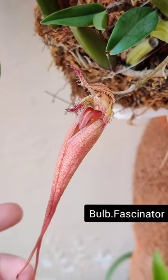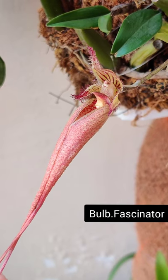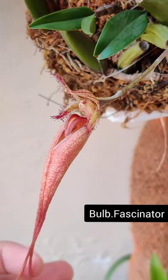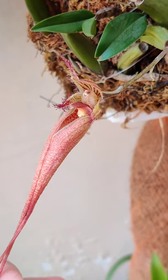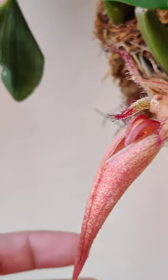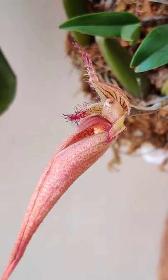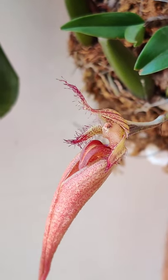Hello friends, just wanted to show you my Bulbophyllum fascinator and Bulbophyllum carianum blooms. One interesting thing that Bulbophyllum flowers do — you can see the floral lips, they are hinged, so they keep bobbing or jiggling with the slightest breeze or touch.